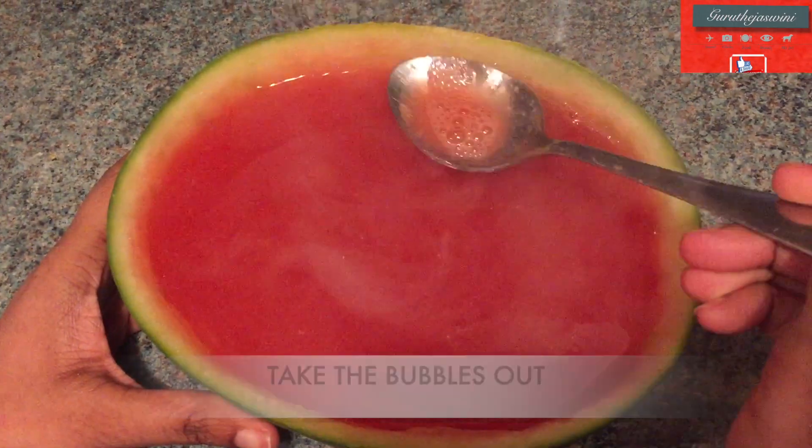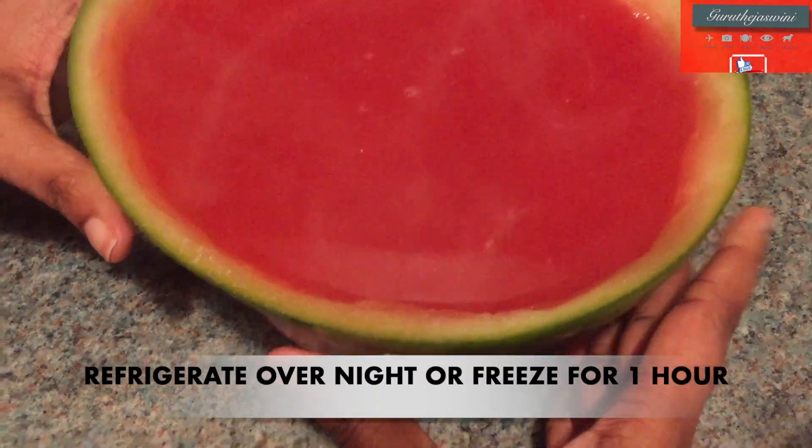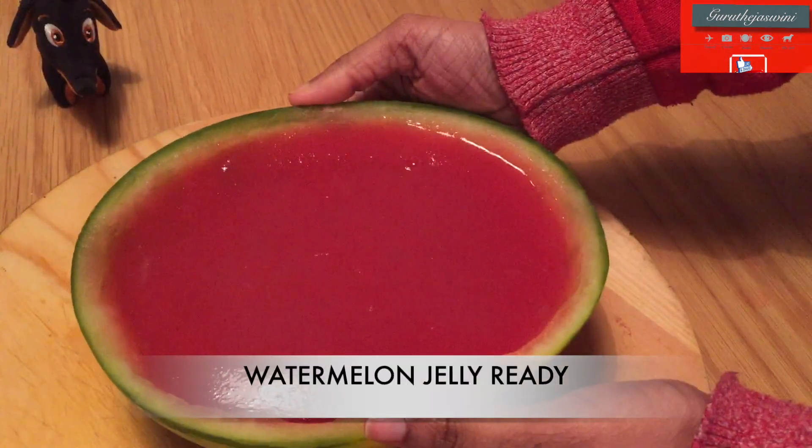In a bowl, I will balance it in the fridge. I will put it in the freezer for one hour.